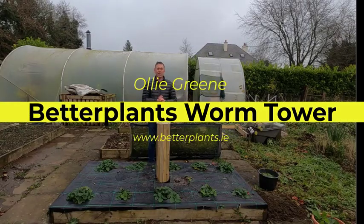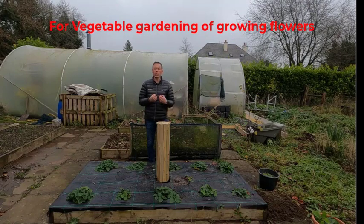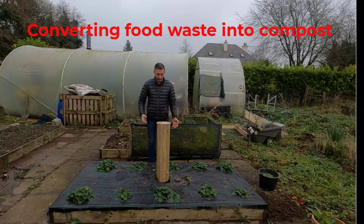How's it going everyone, Oli Green here from BetterPlants.ie. So today I want to talk to you about composting — it's very important if you're a gardener or even if you're not, whether you're into growing flowers or whatever, using all your household waste and turning it into valuable worm compost that's really beneficial to your gardens.